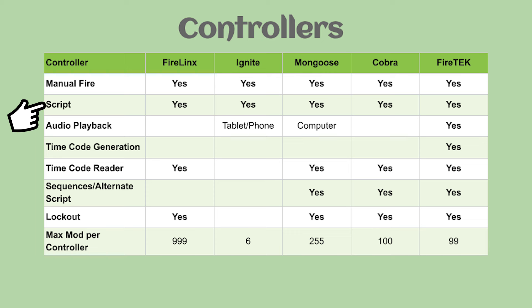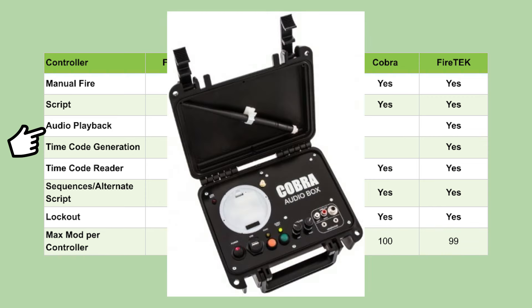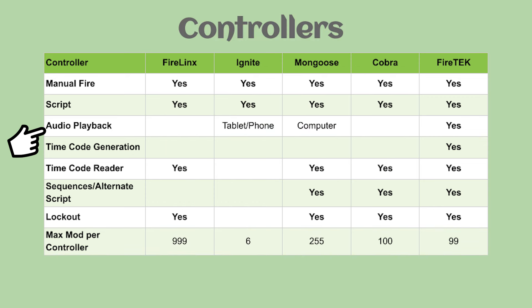In terms of audio playback: FireLynx right now doesn't have any audio playback features. On the Ignite system, you use your tablet or phone as the controller, which will have audio playback. Mongoose uses a computer as the controller, so the computer will have audio playback. For Cobra, the controller itself doesn't have any audio playback — you can get an audio box as a separate device. The FireTek controllers do have audio playback.